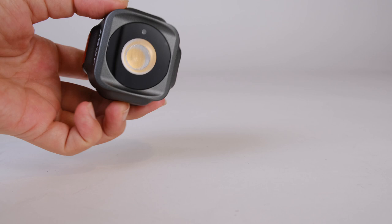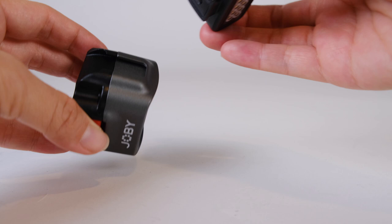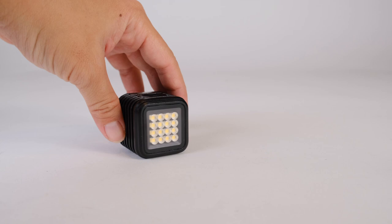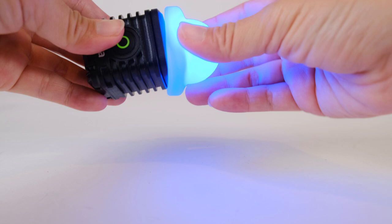The first light is the official GoPro light mod — it's okay, but I think it's expensive for what it is. My absolute favorite is the Joby Beemo light, mainly because it includes cold shoe mounts on the side of the light, giving you a lot more mounting options and the ability to attach accessories to the light itself. Another great option is the Litra Torch 2.0 — it's similar to the Joby Beemo, but its big advantage is that you can add filters on top to change the colors, which you can't do with the Joby Beemo.